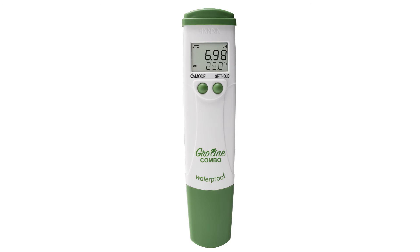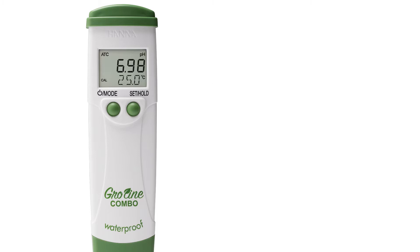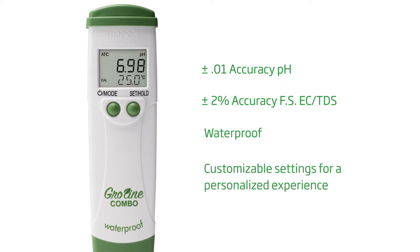This easy-to-use tester offers more value than any other comparable meter on the market, featuring two-button operation, automatic two-point calibration, and a replaceable probe. With an accuracy of plus or minus 0.1 pH and plus or minus 2% full-scale conductivity and TDS, this advanced waterproof tester is the tool for growers that rely on accurate measurements in their nutrient solutions.